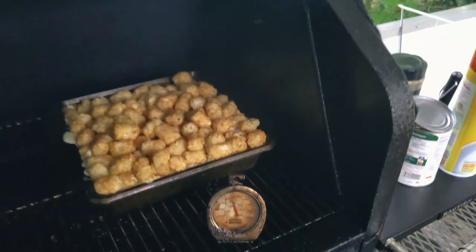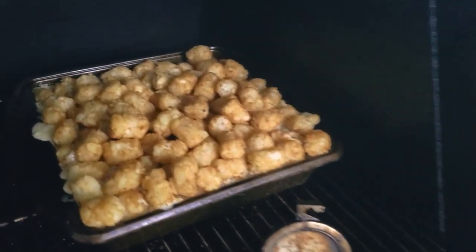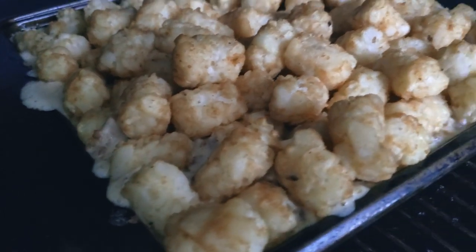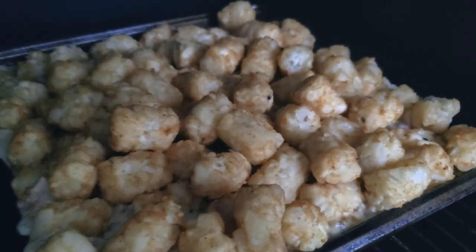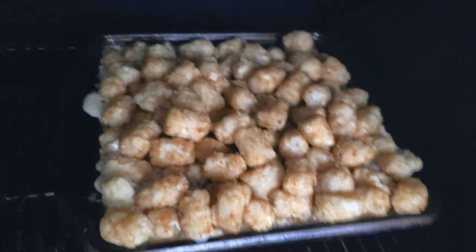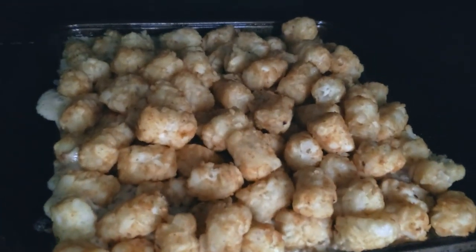A few moments later — we've got everything combined. We've got our top layer of tots on. Take a look at it, see what's popping. Got a little bubbly, gooey goodness going on right there. Gonna let the tots start to get browned up a little bit, then we're gonna top it with a little cheese, let that melt down, and then we're gonna let it cool. Stay tuned.